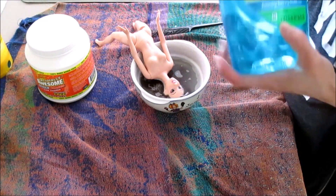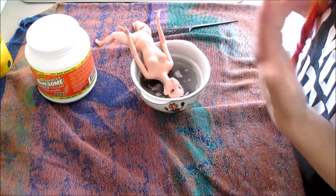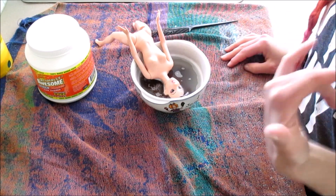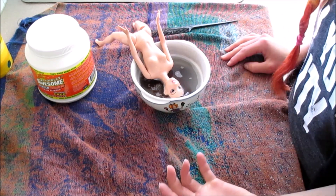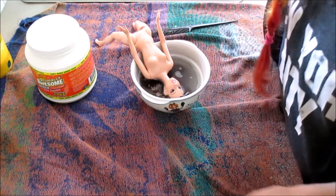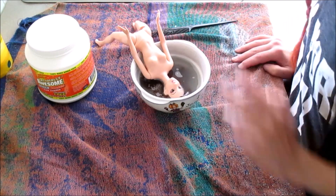And then I'm going to rinse her out really well and shampoo her with a little dish soap just to get some of the residue out. But I'm not going to condition her or boil wash her yet and put any gel in, because I just want you to see what this looks like. And honestly, when I did this on my first edition Ever After High Apple doll, I thought she was still going to be greasy. But when I just shampooed her out twice with dish soap after the OxiClean boil wash, her hair looked amazing — it's never looked that nice.